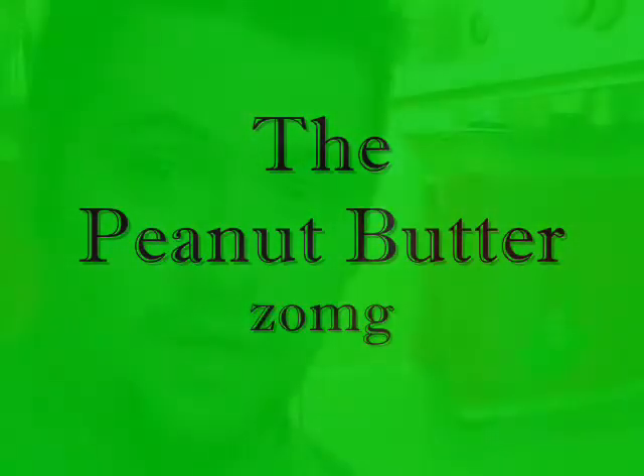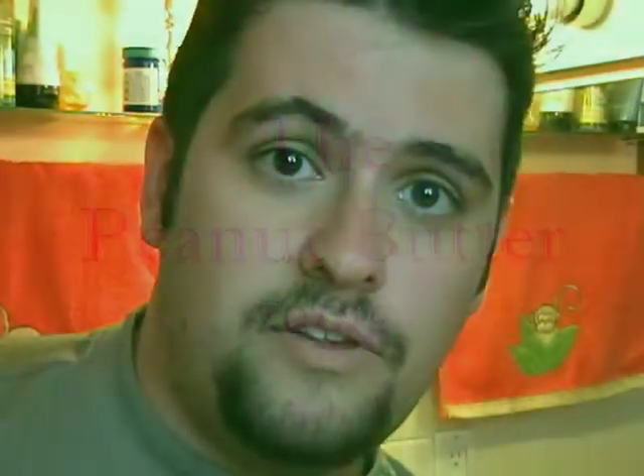Alright, so I'm gonna start applying the peanut butter to my face. I'm not even a hundred percent sure how to apply this, but I do have a butter knife here so I'm gonna give that a whirl and see how it goes.